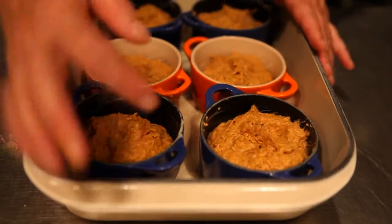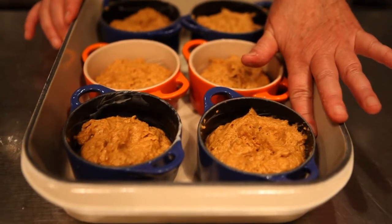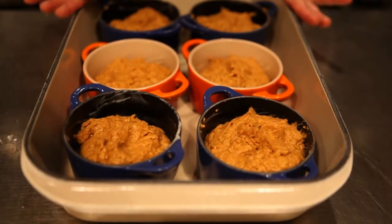Pour in water — hot water preferably — to about an inch up the sides of the ramekins. Cover with foil and put it in the oven.